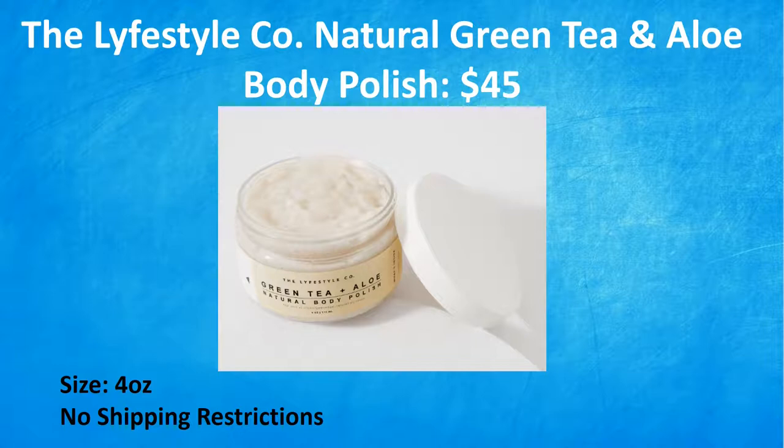Next we have the Lifestyle Company Natural Green Tea and Aloe Body Polish. This is a $45 value. This soft and fine-grained polish uses the power of green tea and bamboo stem extract to pamper and soften skin without the oiliness of plastic beads that other products have. As the fall season gets colder and drier, so does our skin — lift away dead skin cells and give your skin the refresh it needs. This is clean beauty and is cruelty-free.